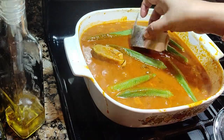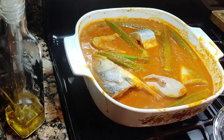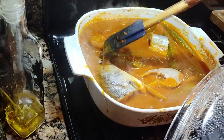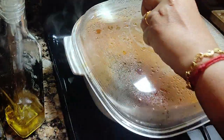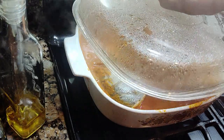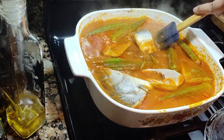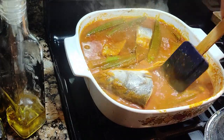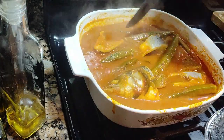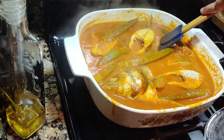Once it starts to boil, put in the okra and the fish. The tomato you can put in later because it cooks very fast. After five minutes on high heat — about number four on the stove — I'm going to turn the fish and put in the tomatoes. If the fish is already submerged, you don't have to turn it, just leave it.